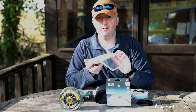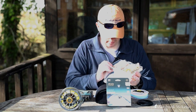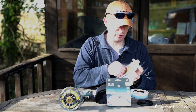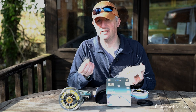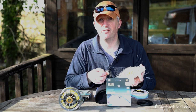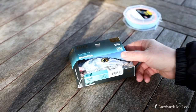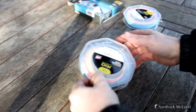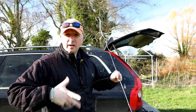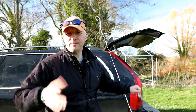Just to make it reasonably realistic, I've brought some flies down with me. I've got some itchy triggers with a dumbbell eye on the front, and some slightly larger shrimp variants to test the abilities of both lines throwing a slightly larger fly. I've got a triggerfish leader, which is fairly thick — let me get this on the rod.